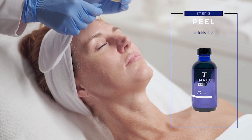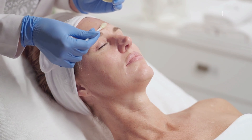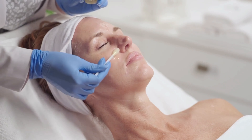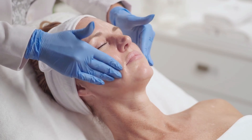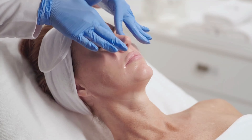Step 3: Peel. Measure 1/8th of an ounce of Wrinkle Lift or Wrinkle Lift Forte into a medicine cup. Apply with an eye swab in a circular motion, beginning at the forehead, moving to right cheek, left cheek, nose and peripheral area. Massage into skin for 1 minute.